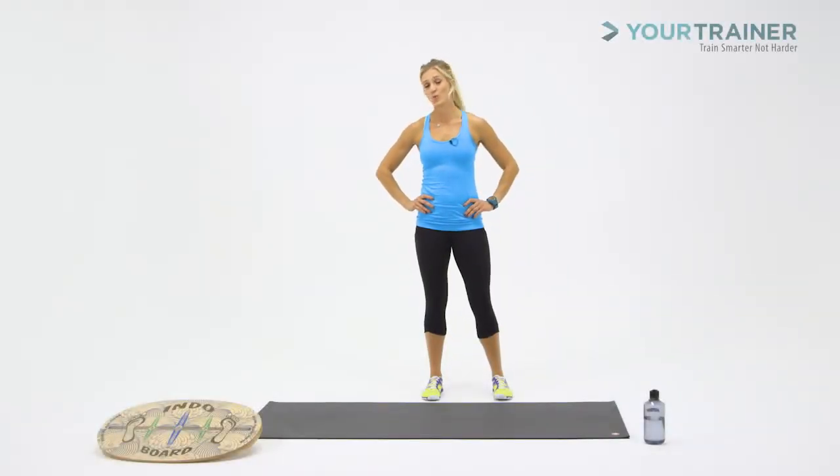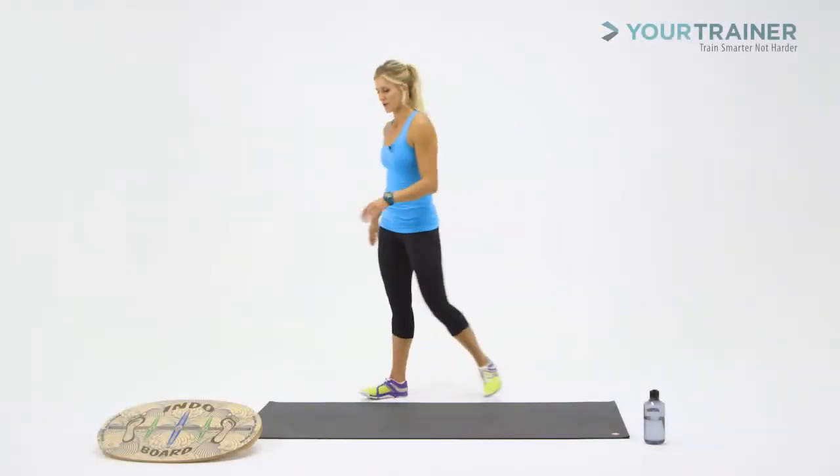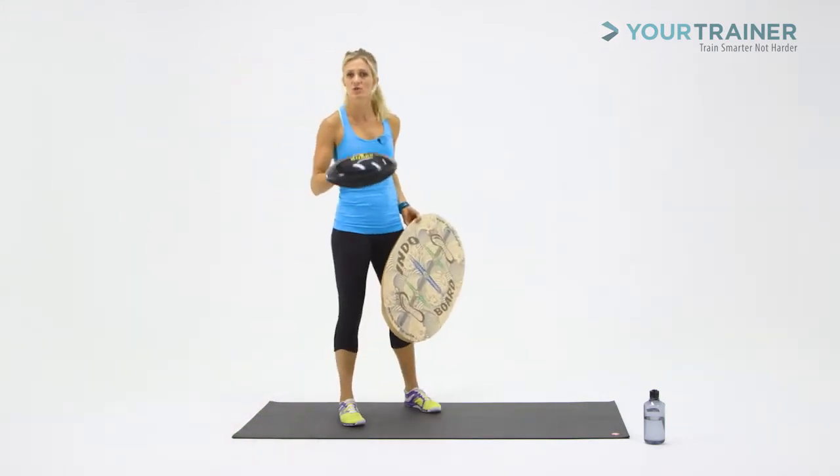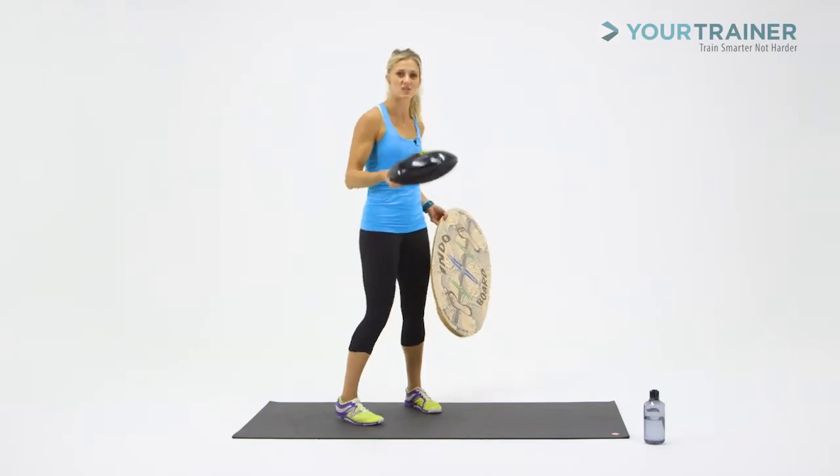In this block you're going to need your endo board and your flow cushion. I have my flow cushion inflated to its max capacity — about two or three breaths — to make it nice and supple.